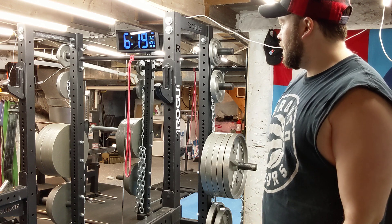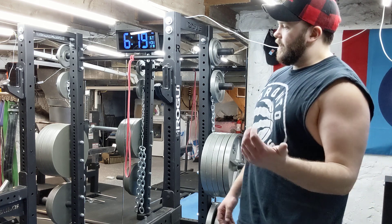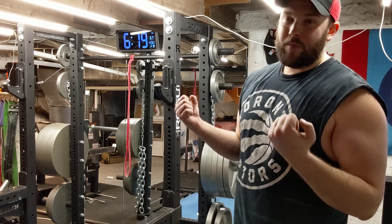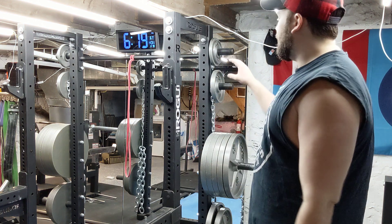I would rather go with a half rack than a full rack. I also think it just looks better — it looks a little bit cleaner and more open. The one thing that sucks that I do miss is pull-ups. Pull-ups are great but I don't think there's any way I can do pull-ups in here.